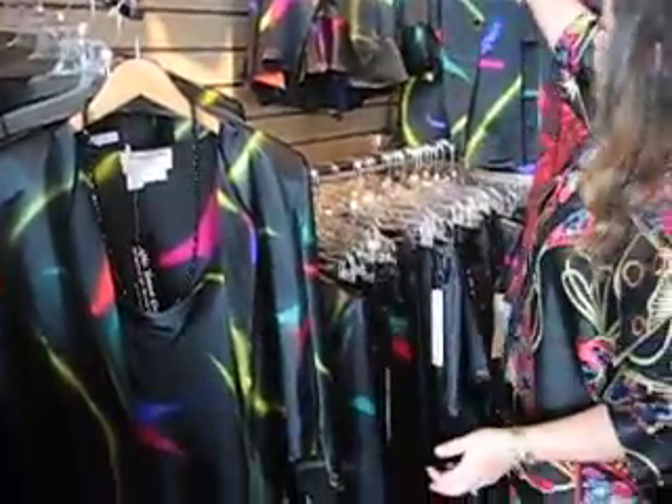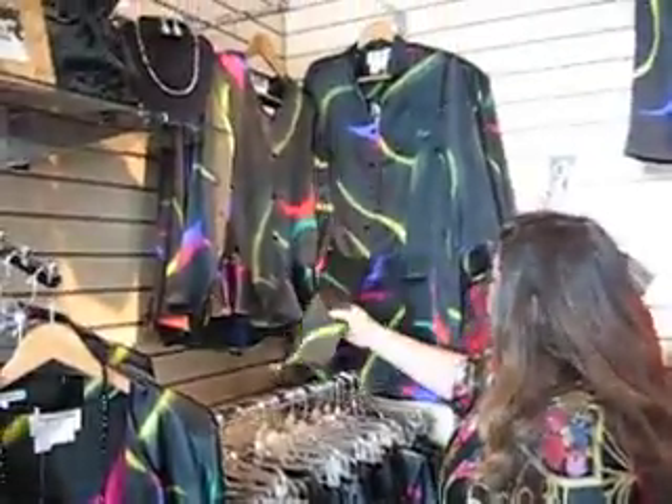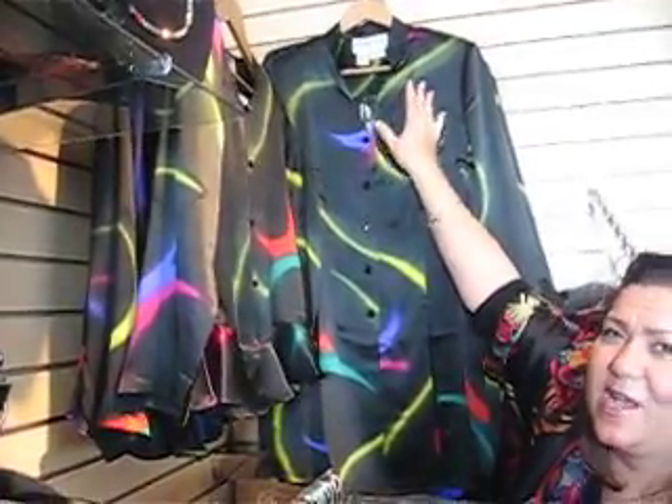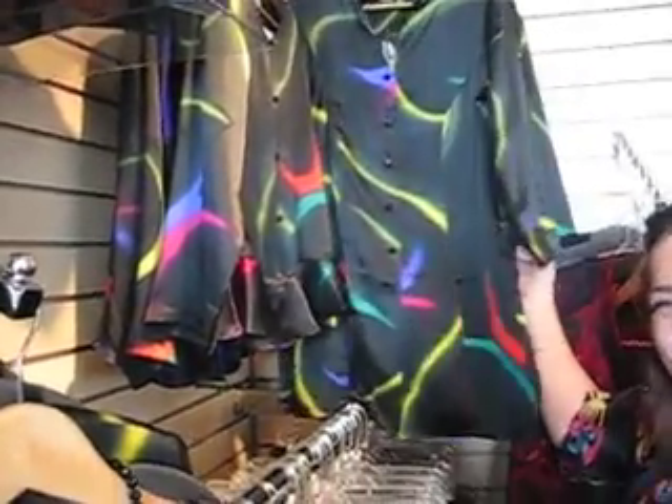One of our other tops is the Hong Kong top. It's very long and it has this wonderful car wash hem — just very elegant. It's Asian inspired with that mandarin collar. And I hope you like this one too.